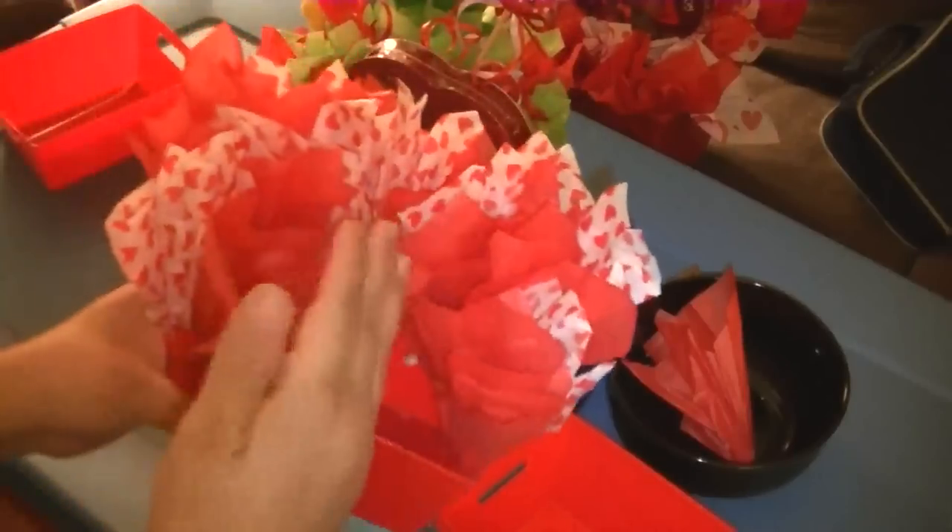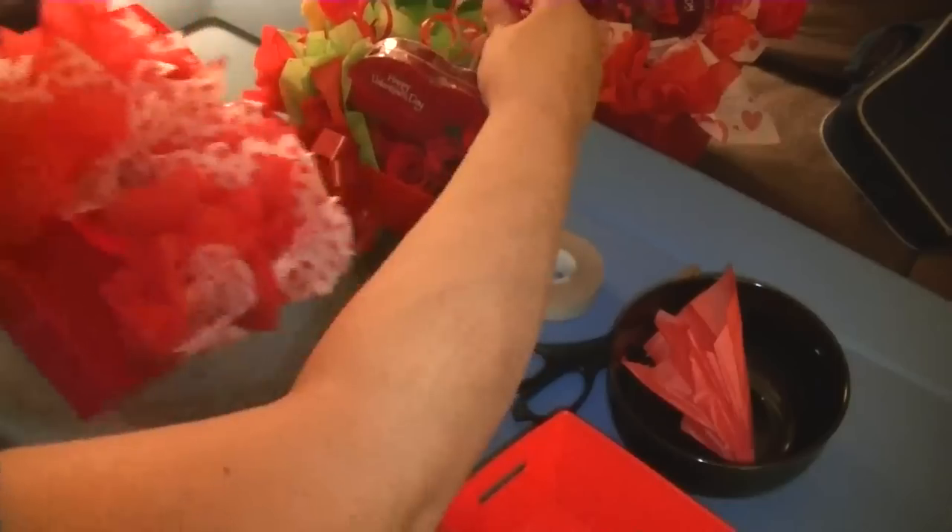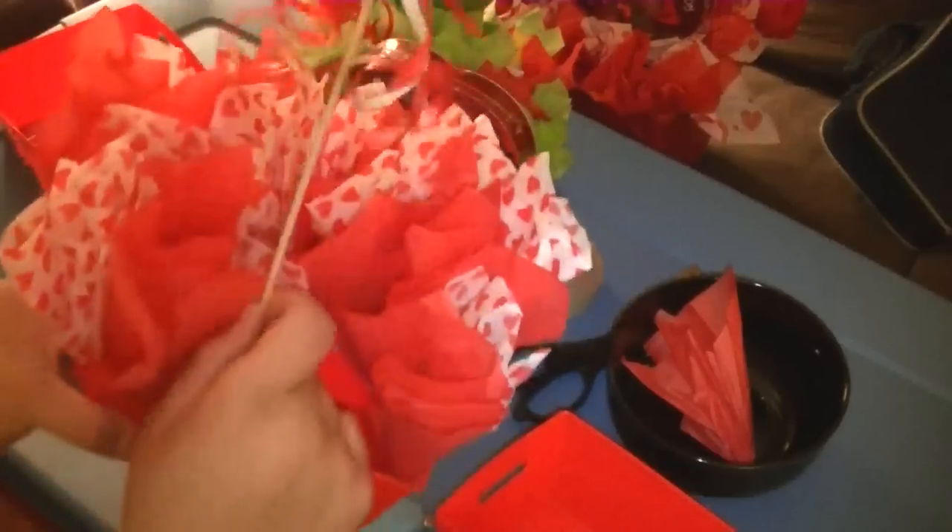It'll make your basket and candy bouquet look a little fuller with less air space. I tend to see a lot of people make candy bouquets — they'll put their items in, and then what happens is you see all this empty air space, and that's what you don't want. That's what the tissue helps you with.